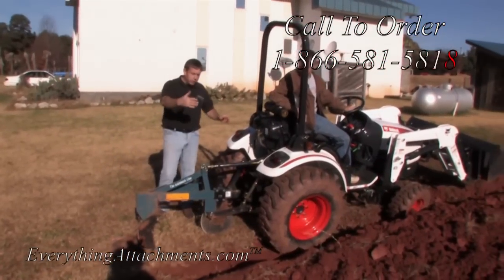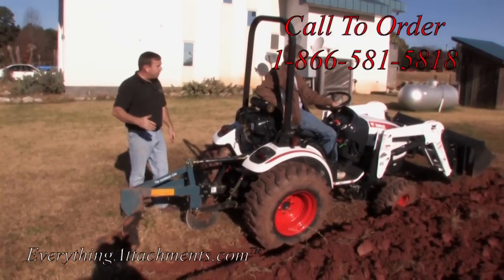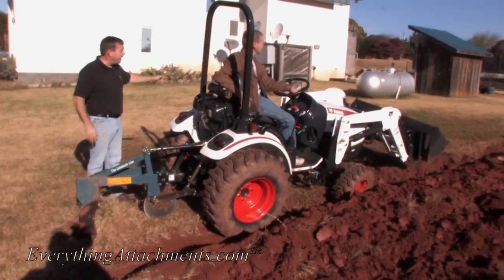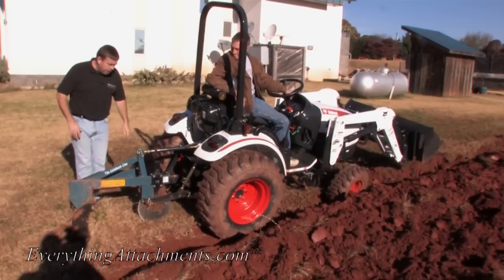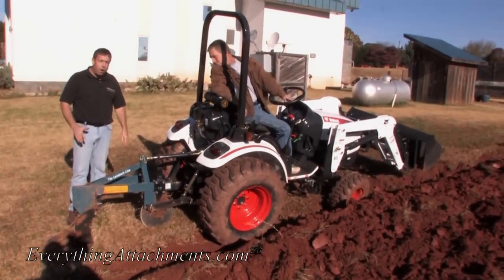We're about two or three passes from where we were last year with our garden - this is our last pass, so I can still drive up through here between my shed. This is really hard ground - it's never been plowed. But that coulter's still cutting the grass and everything, and it's pulling a little hard on the tractor.